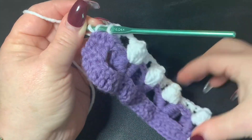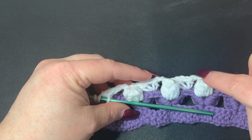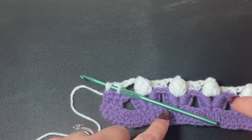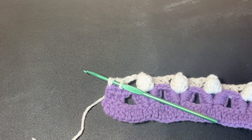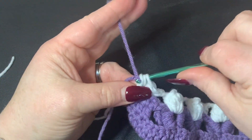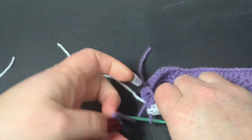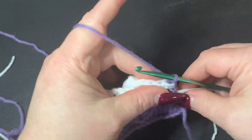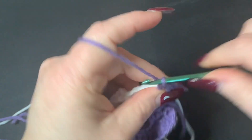Instead of finishing that third half double crochet, I'm going to bring in my purple. As you can see we have three V-stitches worked here, because in our next row we're only going to be working three shell stitches. Cut off the white and bring the purple back. Pull through to finish the half double crochet, tie off, chain one, turn your work, and do your three half double crochets.